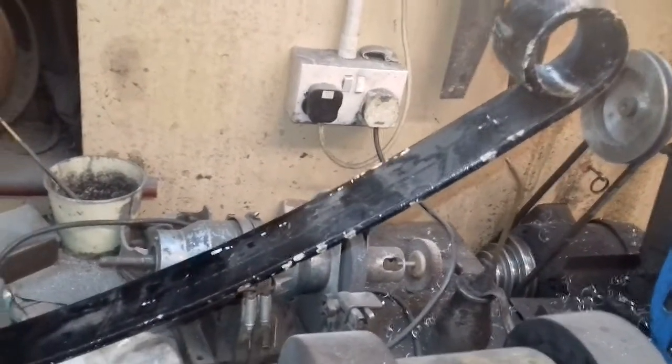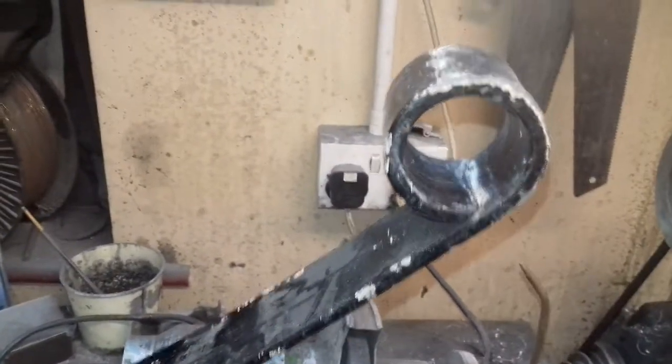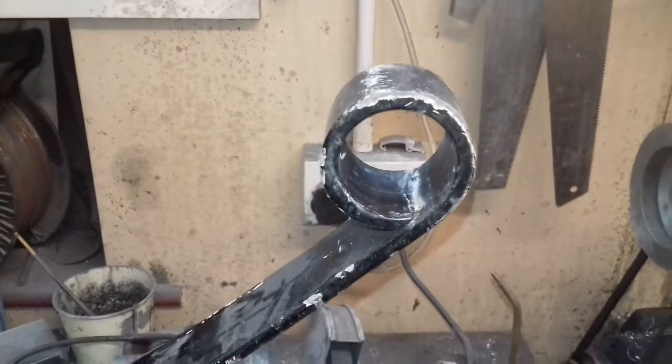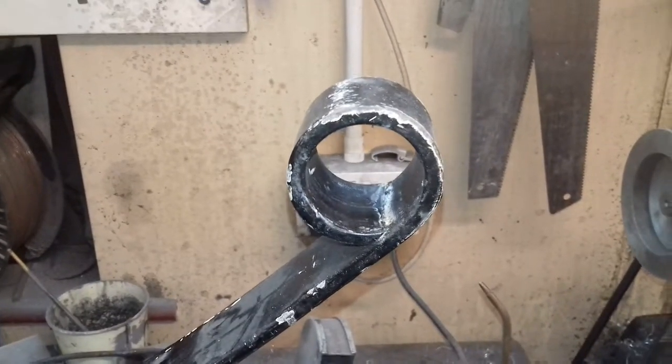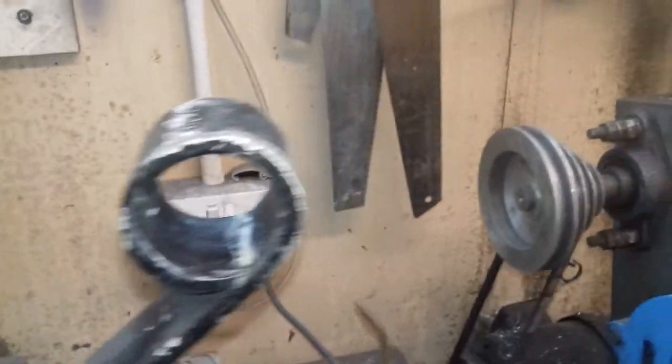Here we go — this is the mono or single leaf spring that I've got, a pair of them. Should do the job. I've been recommended that where the bushes go, instead of using polyurethane or rubber or whatever, you've got to use an aluminium bush. So I've actually been making some. Let's go over to the lathe.